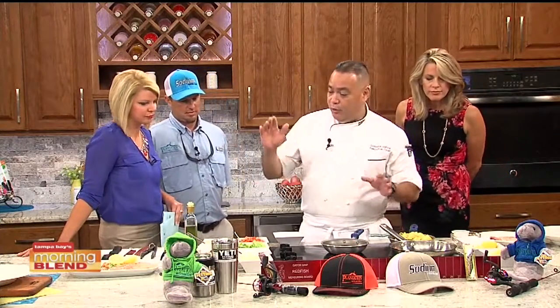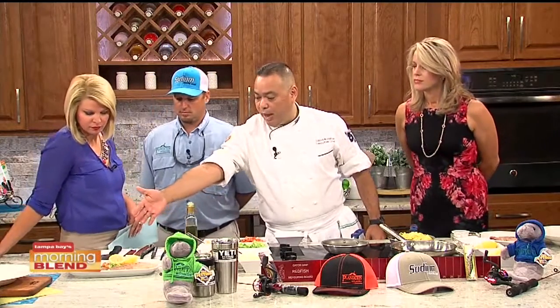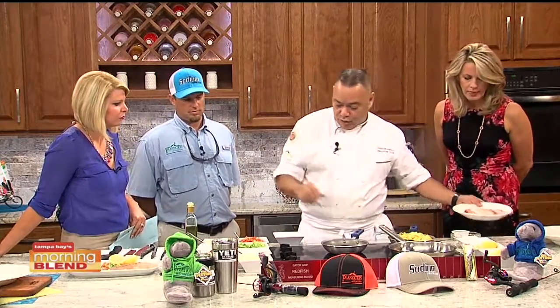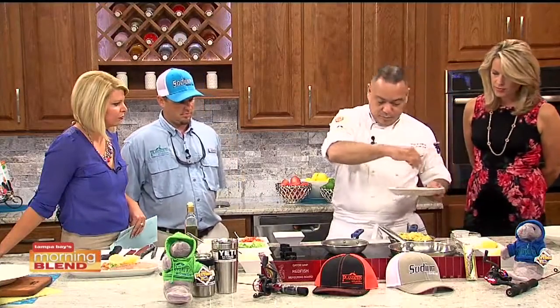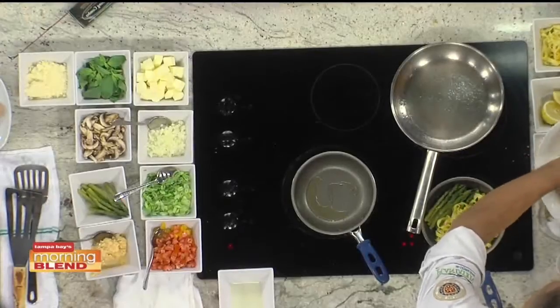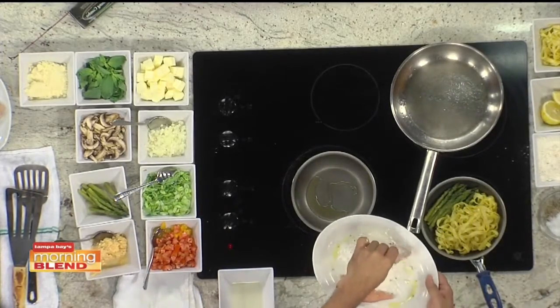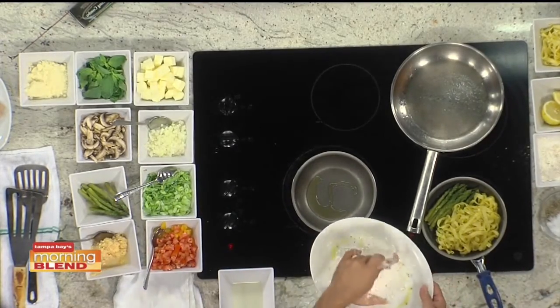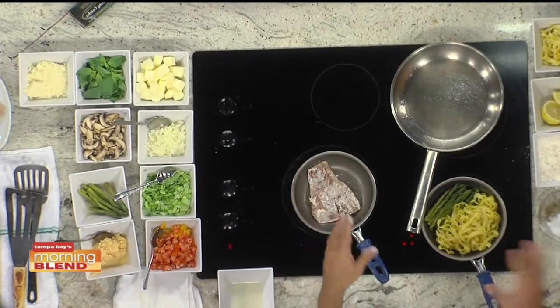Where do you start, Chef? He's starting with a filet of redfish — around 8 pounds, 26 inches. He'll do small morsels, beginning by seasoning with salt and pepper, then adding some oil and a little flour. While blackening redfish is common, the chef explains that flouring it helps sear the juices in without overcooking.